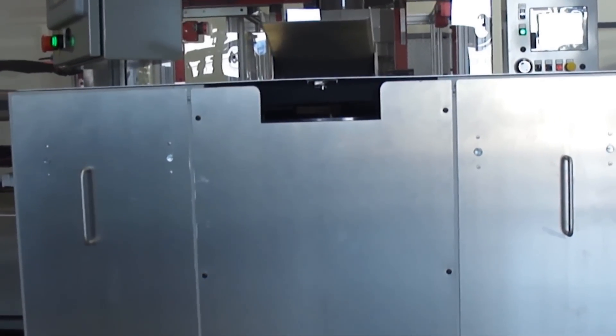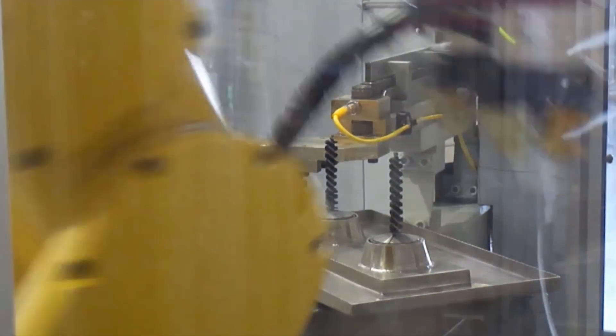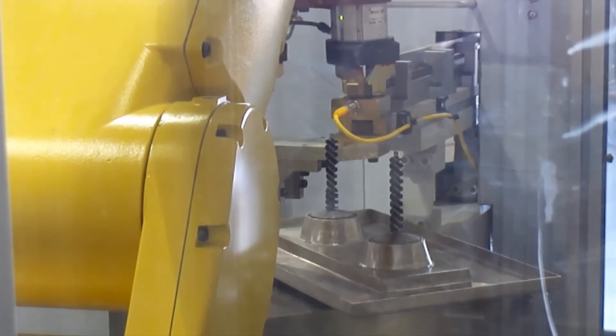The two parts are then brought to a servo-driven dual brush station where the center bore of each part is cleared of machining chips.